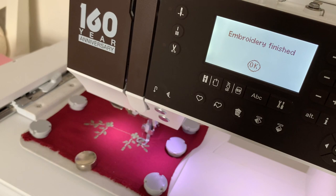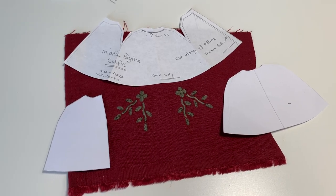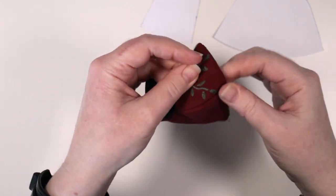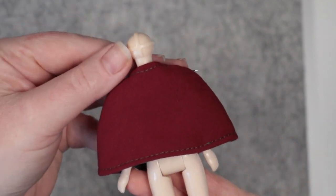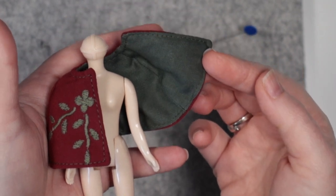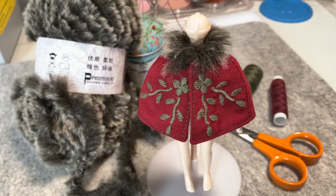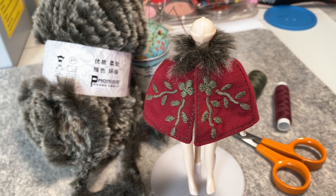I could then cut and piece together my little cape. I gave it some dark green cotton lining and turned it right side out. It really suits my Dainty Meadow stock midi Blythe.